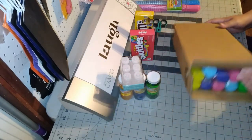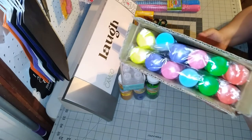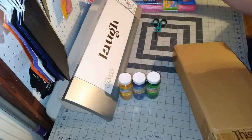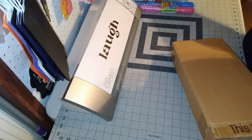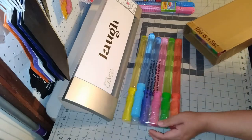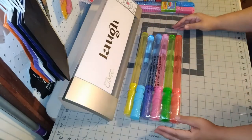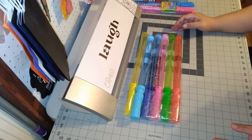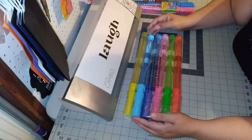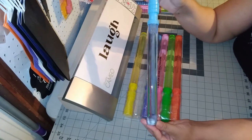I went on Amazon and found this pack — it has 12 in a pack like this. I did open a pack already and I like the size of these. They have really good reviews. I'm a review person; I like to read reviews on products I buy. I don't want to get something that's not worth the money. Amazon has a lot of people that review items, so these seemed to be the best reviewed product I found.